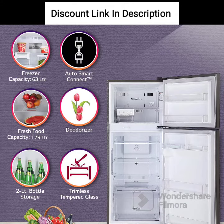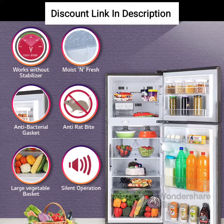Smart Diagnosis: The smart diagnosis feature helps in diagnosing any problems or issues that may arise. It saves time and money by enabling quick and easy resolution of issues.